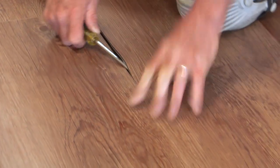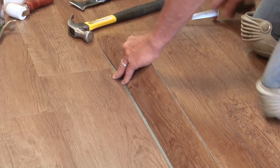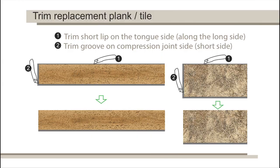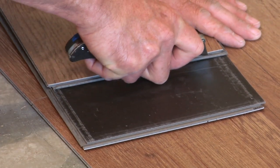Lift and remove the damaged tile. With the pattern side facing up on the new replacement plank or tile, trim off the short lip on the tongue side and the groove on the compression joint side.